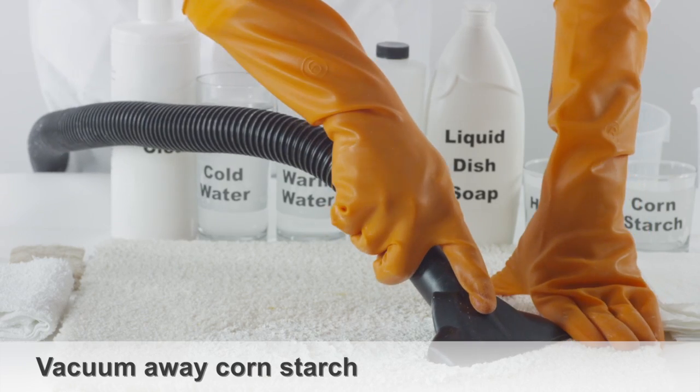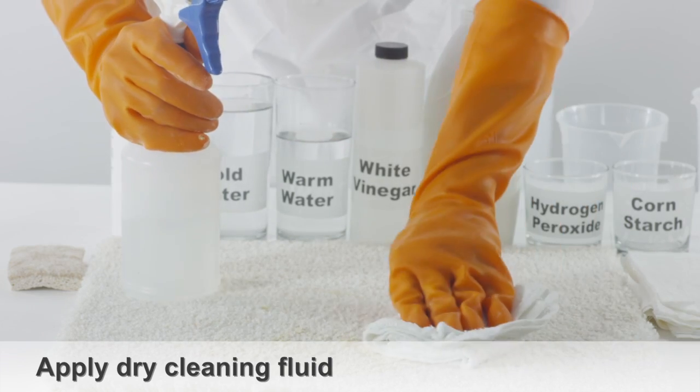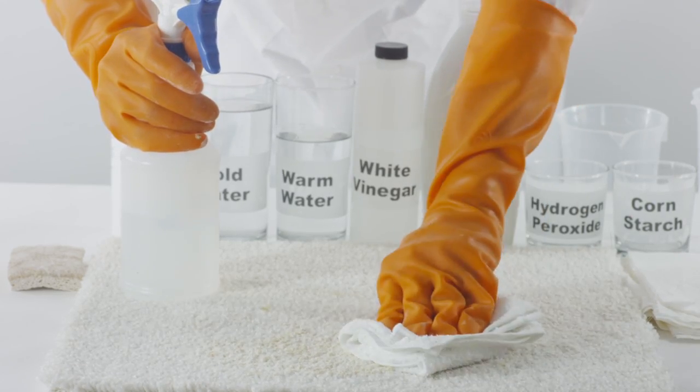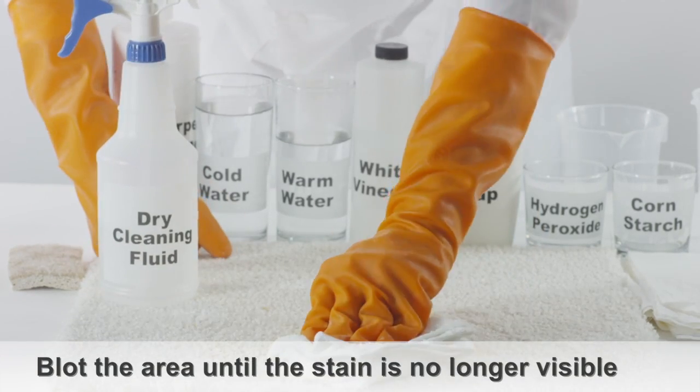Vacuum away the cornstarch with a clean cloth. Apply dry cleaning fluid — common brands are Dry-L and Dry Cleaner's Secret. Follow by blotting the area until the stain is no longer visible.